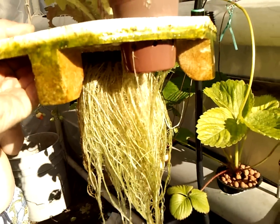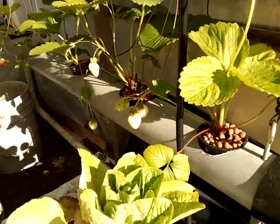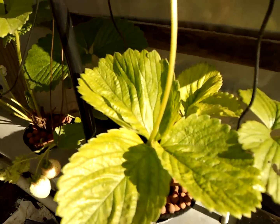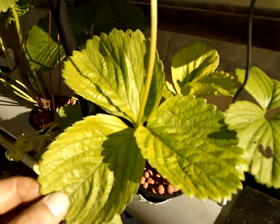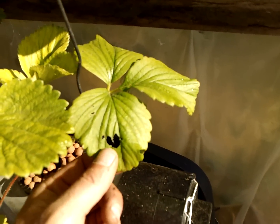Look at the massive root system on that thing. So far so good, other than the leaves still aren't dark green. I'm thinking about adding some iron to help out. Actually had my first slug this morning here.